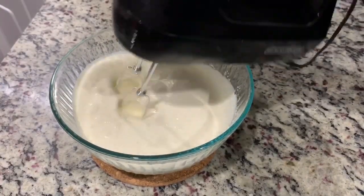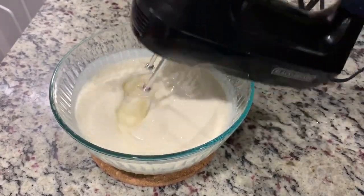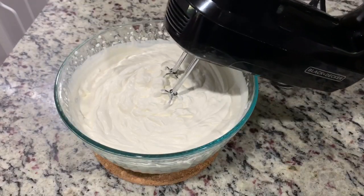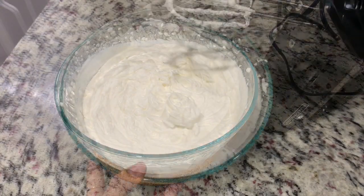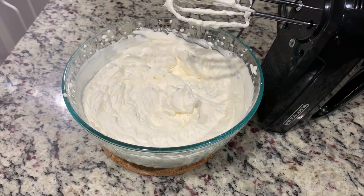While that's baking, let's whip up some heavy cream with a little bit of sugar and vanilla extract until it forms stiff peaks. Our cake is going to be a little on the sweeter side, so I like to keep the cream a little light on sugar.